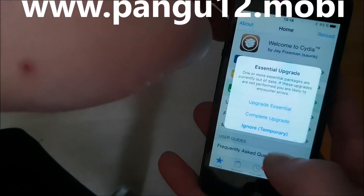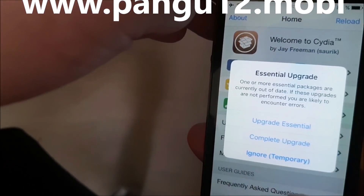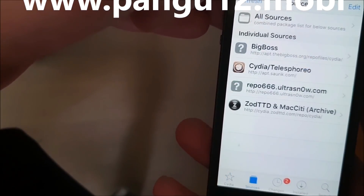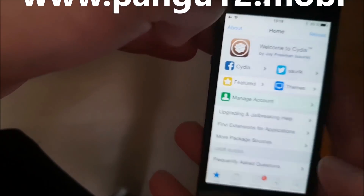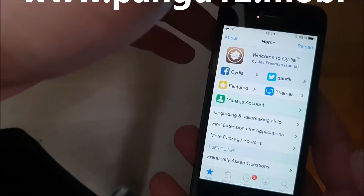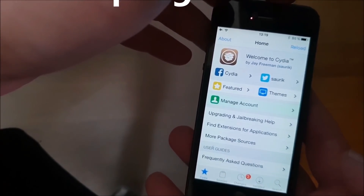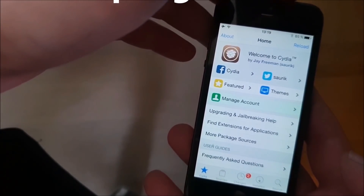It should go away once you've done a complete upgrade. I'm just going to ignore that for now and show you that everything is working. There you got it — that's how easy it is to jailbreak the new iOS 12.1. If you like this video, please do me a favor and comment, rate, and subscribe. Thank you for watching and have a great day.